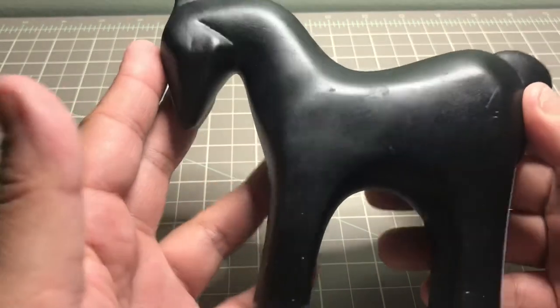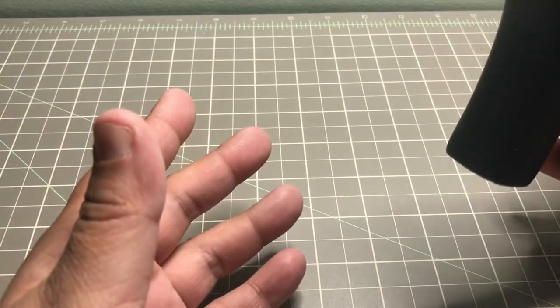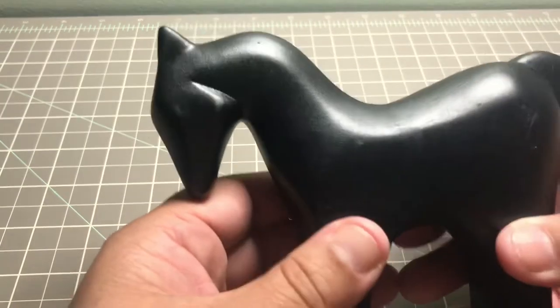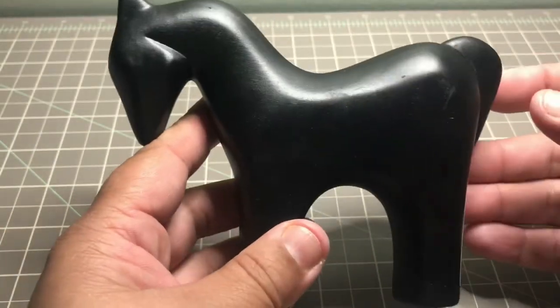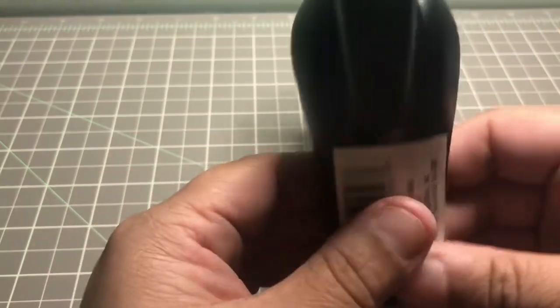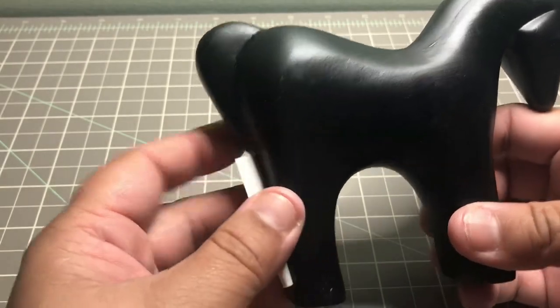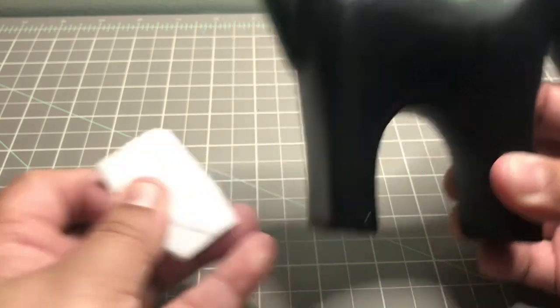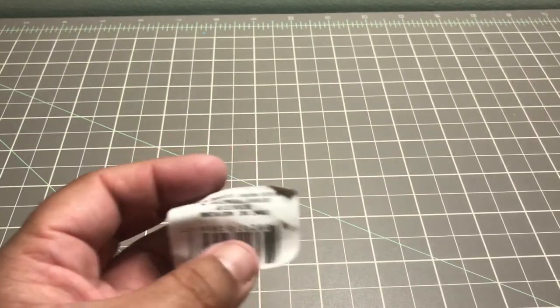I also picked up a black horse canvas, again the least damaged one. I'm going to paint over it. I like the horse because I was born in the year of the horse for my Chinese zodiac, so I'm just going to take that design off and make it my own.